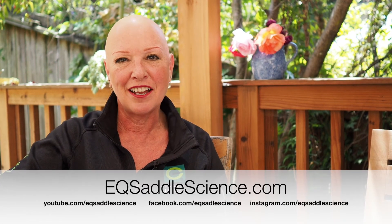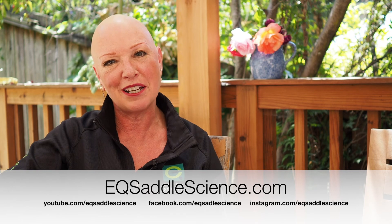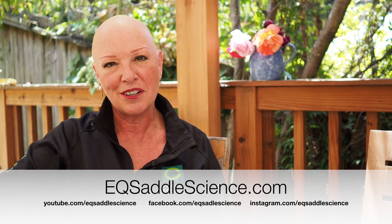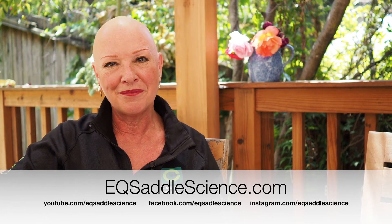When you put the system on, the weight distribution ability is really remarkable — it's got to be felt to be believed. Thank you for watching. I hope you enjoyed this video. Check out the rest of our Science Behind the Saddle series, follow and subscribe, and if you'd like to get going with a saddle trial of your own, reach out to us through our website at SaddleScience.com. Thank you.